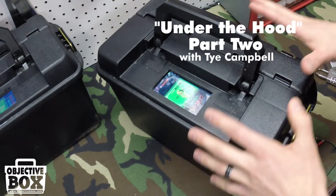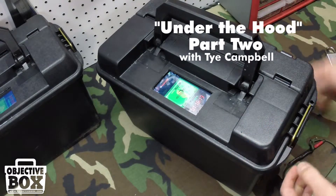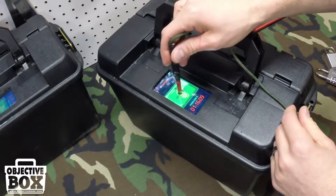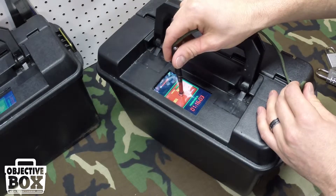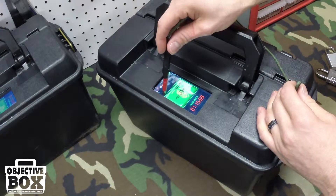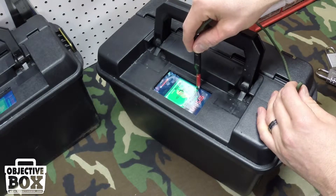This is the design we're showing you how to build. We've got plexiglass in place and you can use the stylus to get down in there — it adds a little bit of precision. You can cut the hole bigger, or you could just put a line of plexiglass here and a line of plexiglass there.